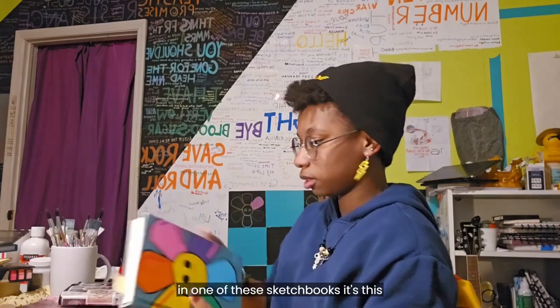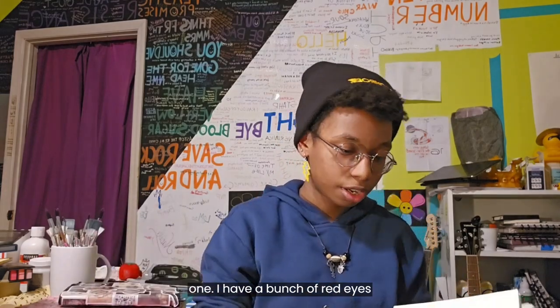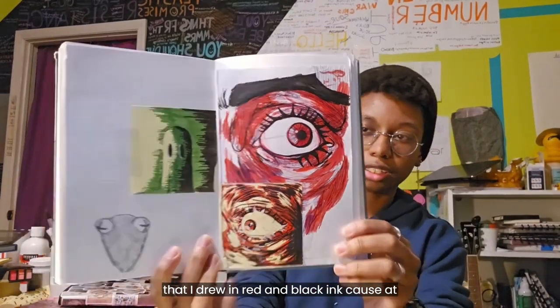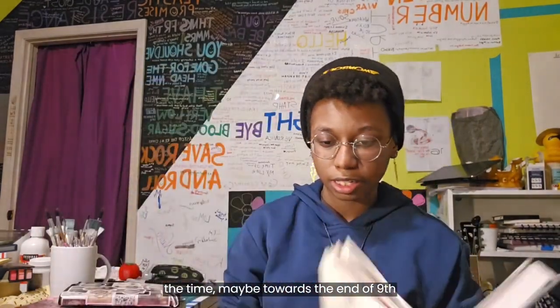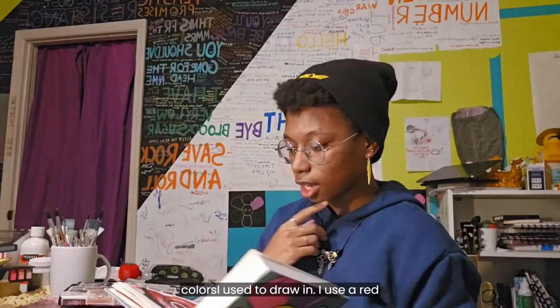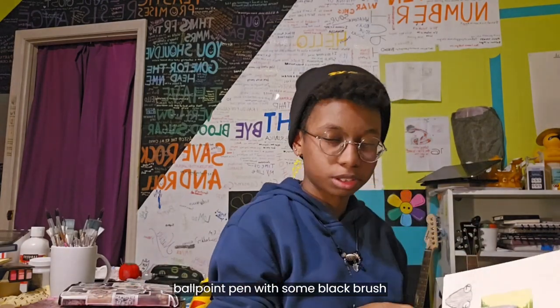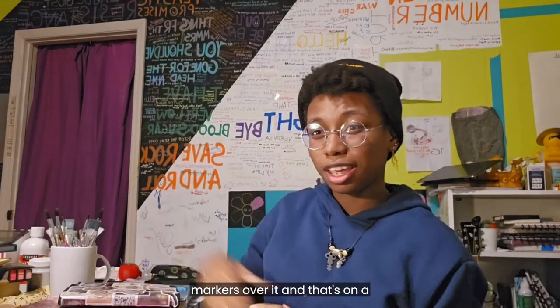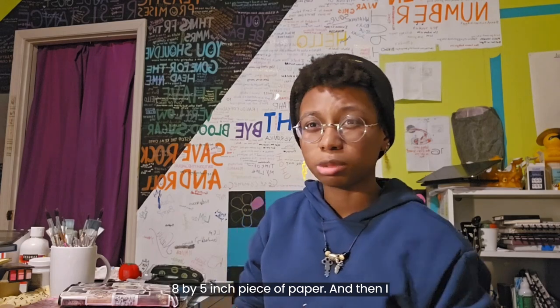In this sketchbook, I have a bunch of red eyes that I drew in red and black ink, because towards the end of ninth grade they were my favorite colors to draw with. I used a red ballpoint pen with some black brush markers over it, and that's on an eight by five inch piece of paper.